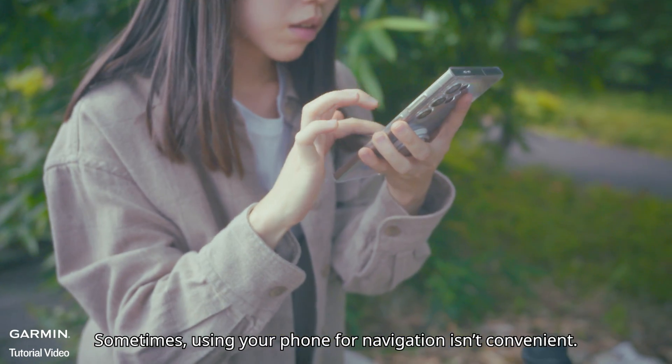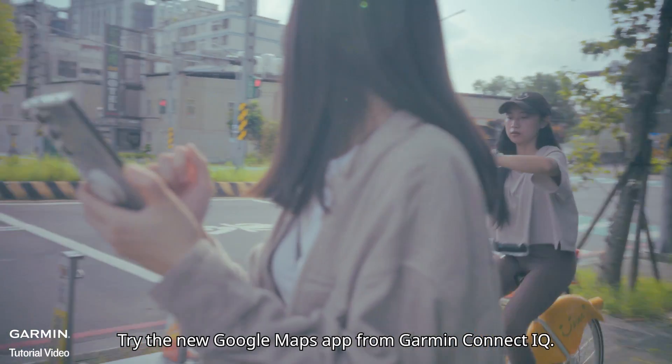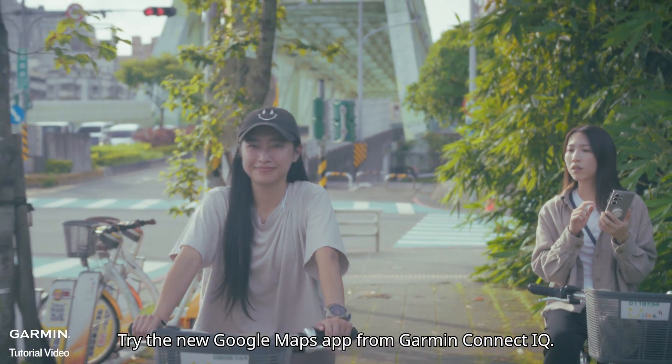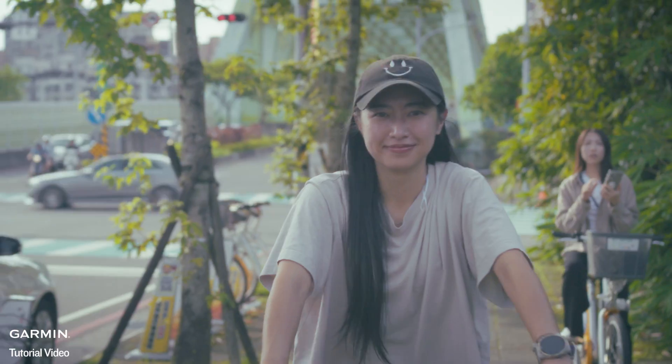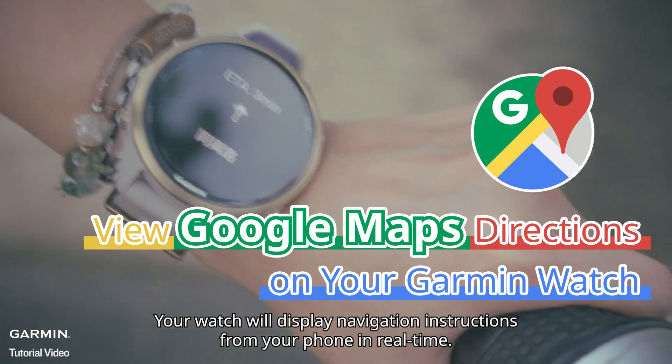Sometimes using your phone for navigation isn't convenient. Try the new Google Maps app from Garmin Connect IQ. Your watch will display navigation instructions from your phone in real time.